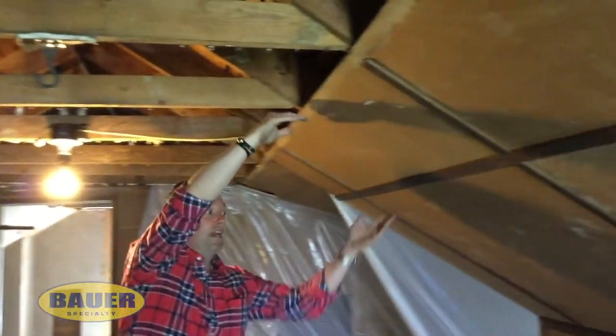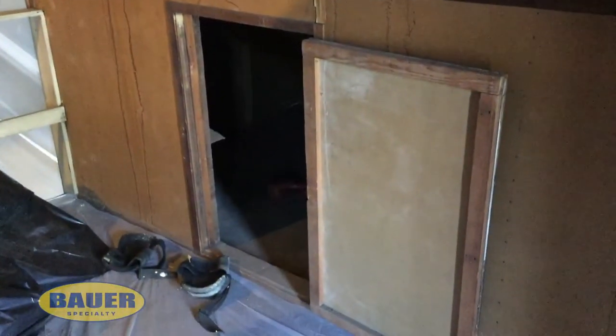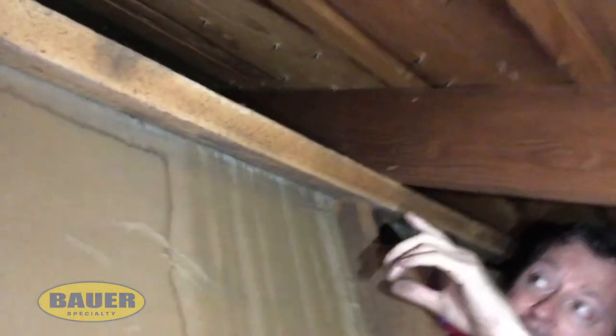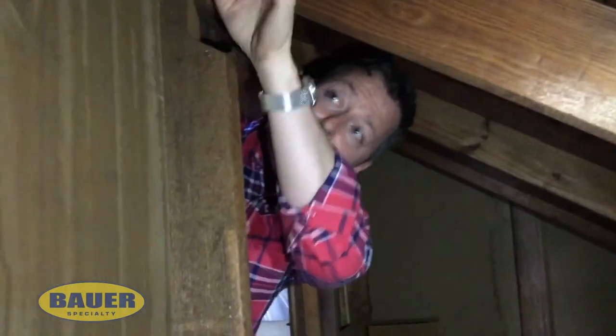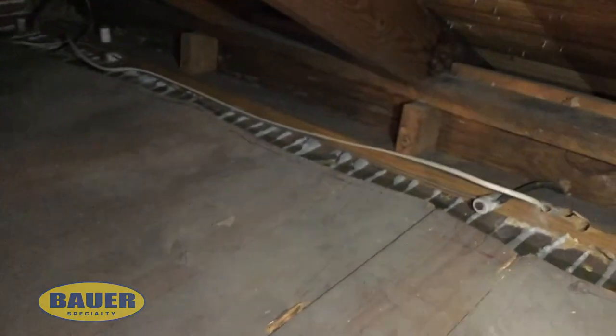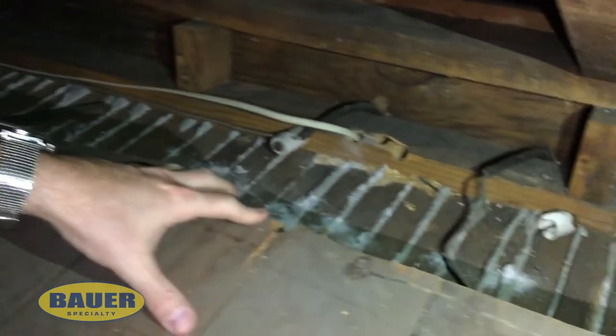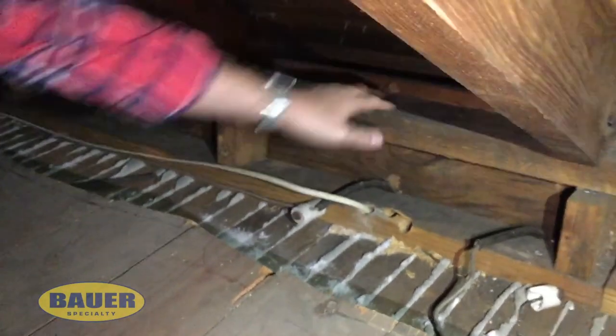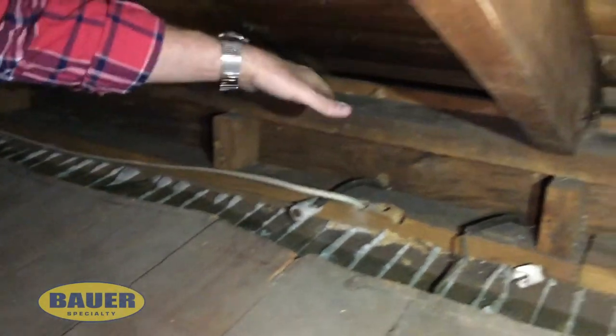Now we're in the rear crawl space, and from the other side we showed you that we'd be spraying down into those ceiling slants. This is the backside of the knee wall, so we'll be spraying up to meet the foam that was sprayed from above. Follow that insulation — that thermal boundary for the envelope — all the way down the rafter assembly, and now you can see what the exposed top plate will look like. A lot of times companies will only seal to here and they'll allow a bypass for the heat to escape underneath your insulation.